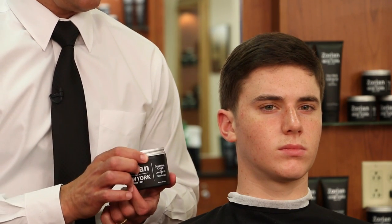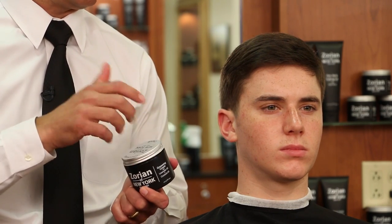Now that we're done with the dryer, I want to use our Zorian of New York grooming cream. It's a heavier cream — it's going to leave a medium shine and a medium hold, so it's not going to look like he has a heavy gel or a heavy pomade in his hair. This product features the all-natural ingredients of coconut oil and lavender oil, which are very moisturizing for the hair and for the skin and help to keep your hair and scalp healthy.